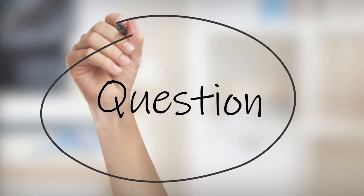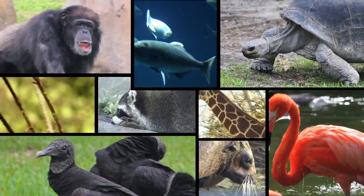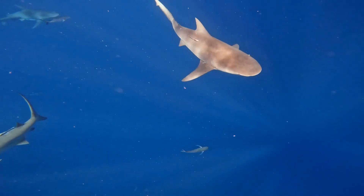Here's a strange question for you. Have you ever thought about what would happen if you put a freshwater trout into the ocean? Could it survive? After all, only a few living things, like the occasional bull shark, are able to live in both salt and freshwater.